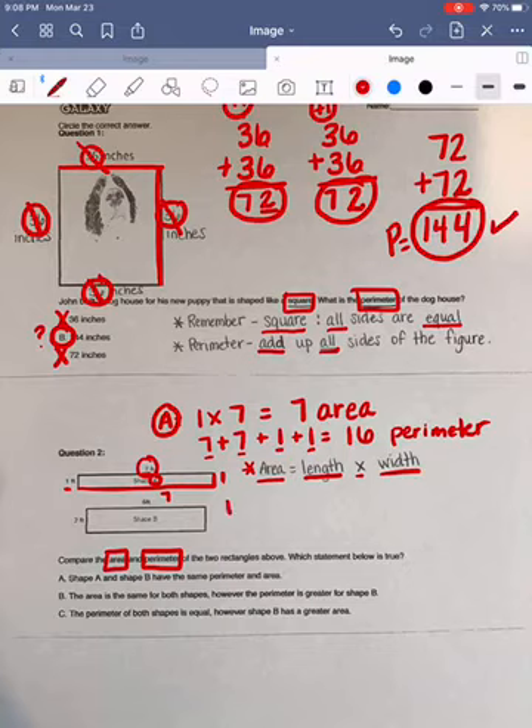Now we want to look at the same thing for shape B. We're going to begin by looking at our area. Area is length times width. I know that my length is 2 and my width is going to be 6. Two times six equals 12. So 12 is going to be our area for shape B.